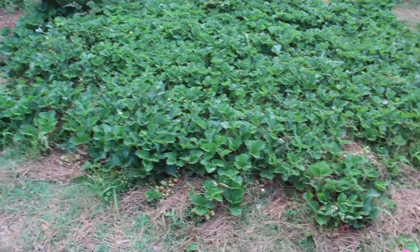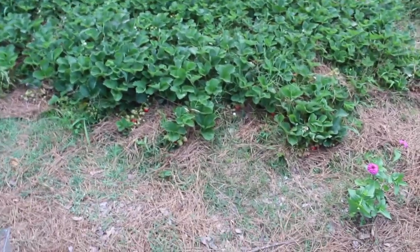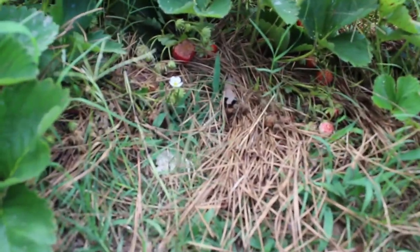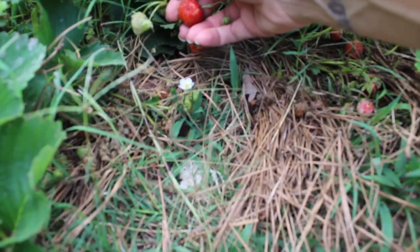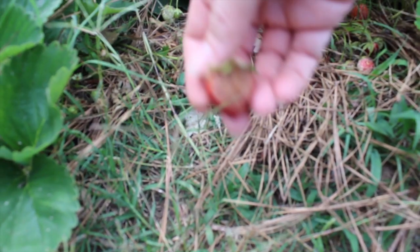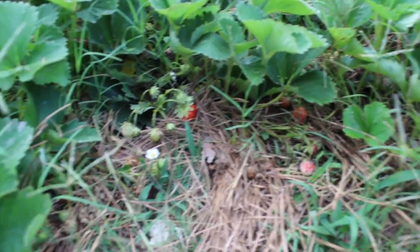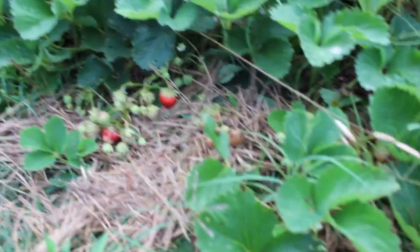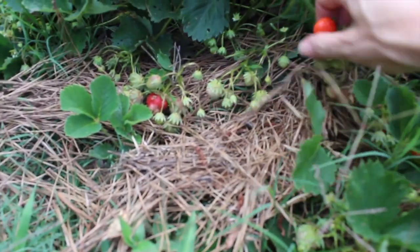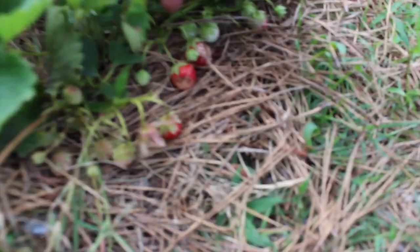Here we are at the strawberry patch — been picking quite a few lately. Let's come a little closer. Haven't had as many slugs, but still if they get too close to the ground they will get eaten. What I did was I tried to prop them up a little bit on some pine straw so that the bugs wouldn't have easy access to them, and that's been doing me a favor.